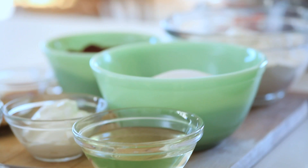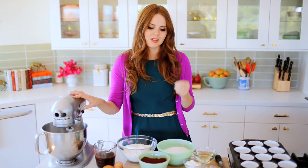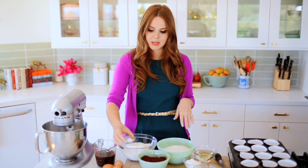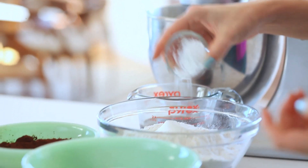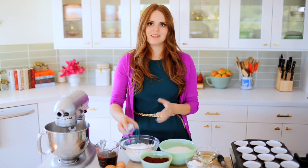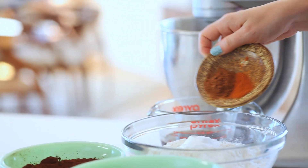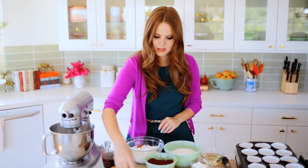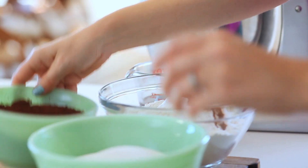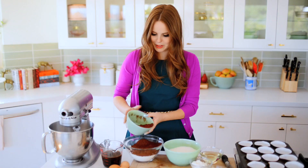First things first, I'm going to mix all of my dry ingredients together because I don't want any pockets of anything. Can you imagine biting into a cupcake and finding a pocket of baking soda? So the way to make sure that doesn't happen is you just mix all your dry ingredients together first. You can do this by whisking or using a sifter — I like whisking because it's easy. So I'm putting all my dry ingredients in, then the spices, then the cocoa powder.